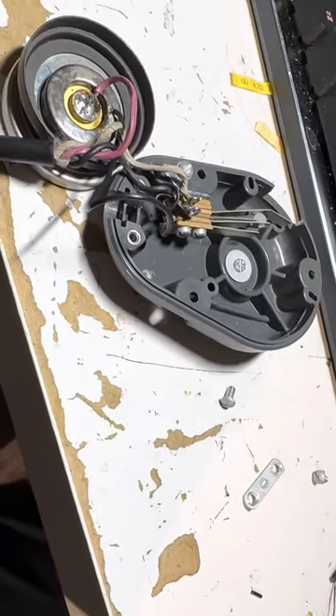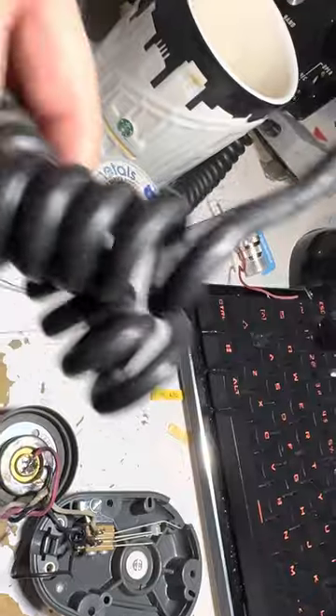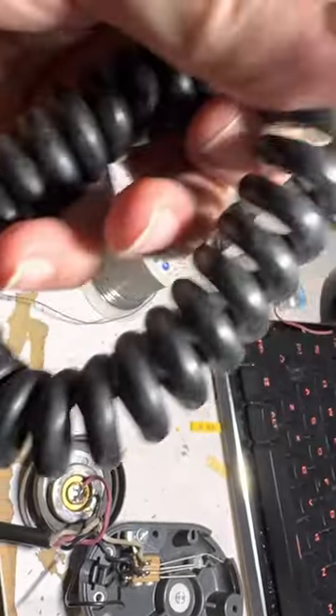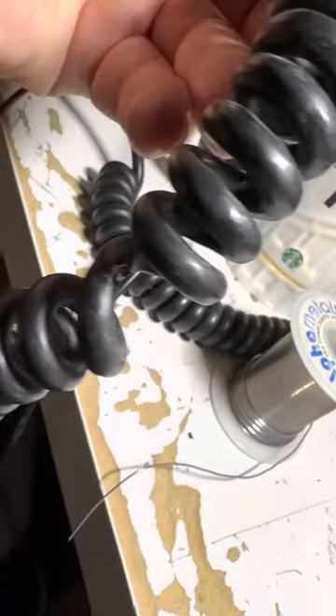The cord that I got with it looks fine — it's kind of heavy-duty — but it has dry rot. When I uncoiled this cord, it split right in the middle. I'm not gonna put up with that, so there's where it's gonna go.